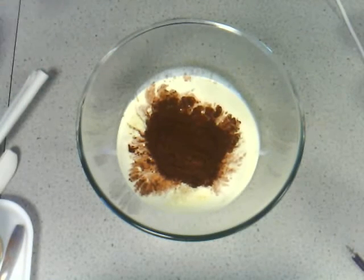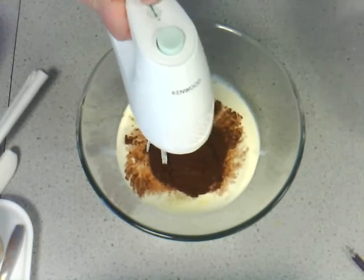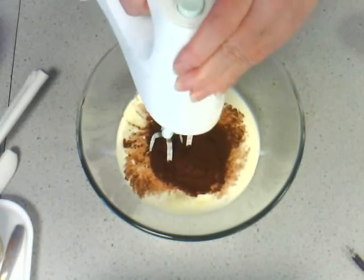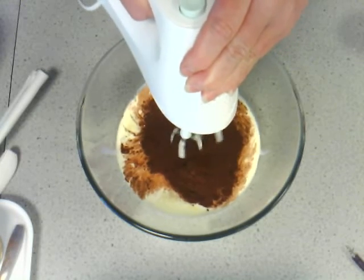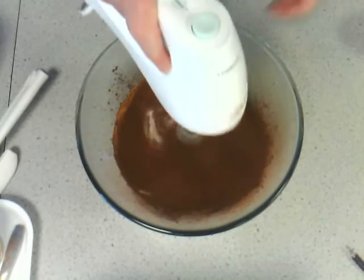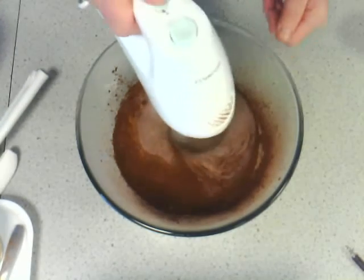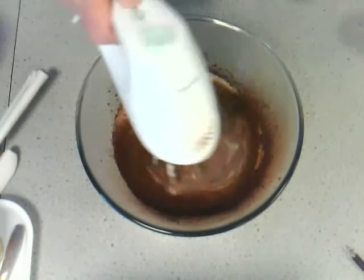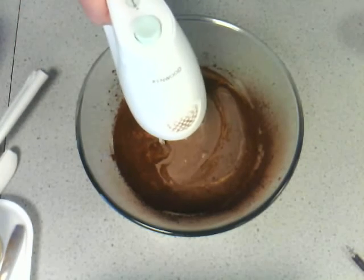I can always put a bit more later if I need to. Exactly the same method as with the vanilla ice cream, I'm just going to whisk that for five or six minutes. It'll be a bit strange getting that cocoa in at first, so go slow. Don't be put off by the strange colour — it will come out looking like chocolate ice cream, I promise.